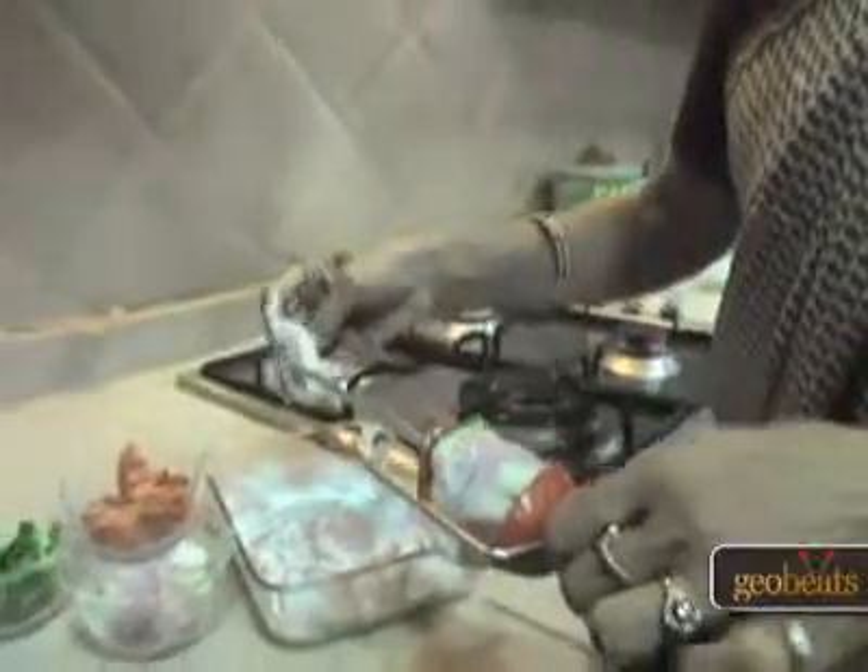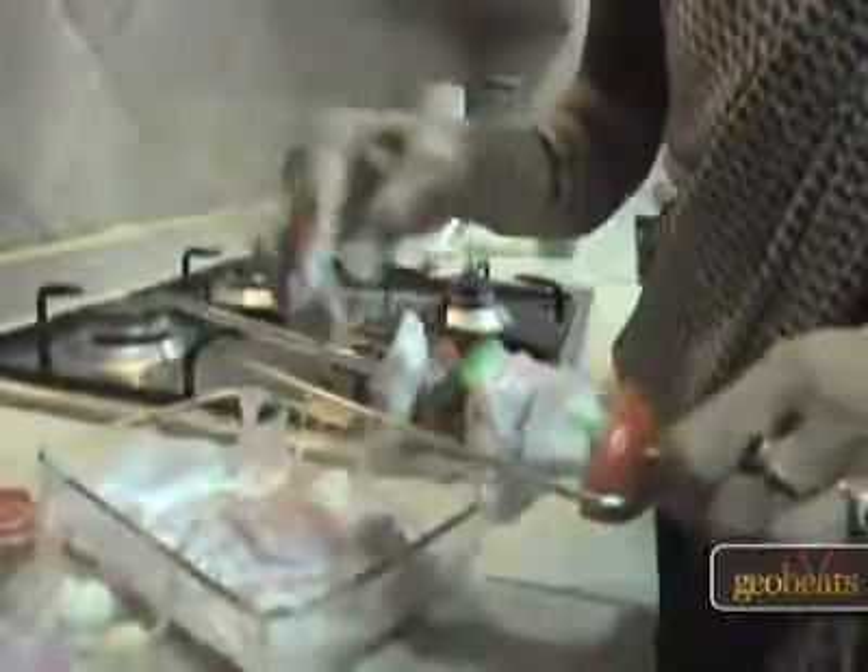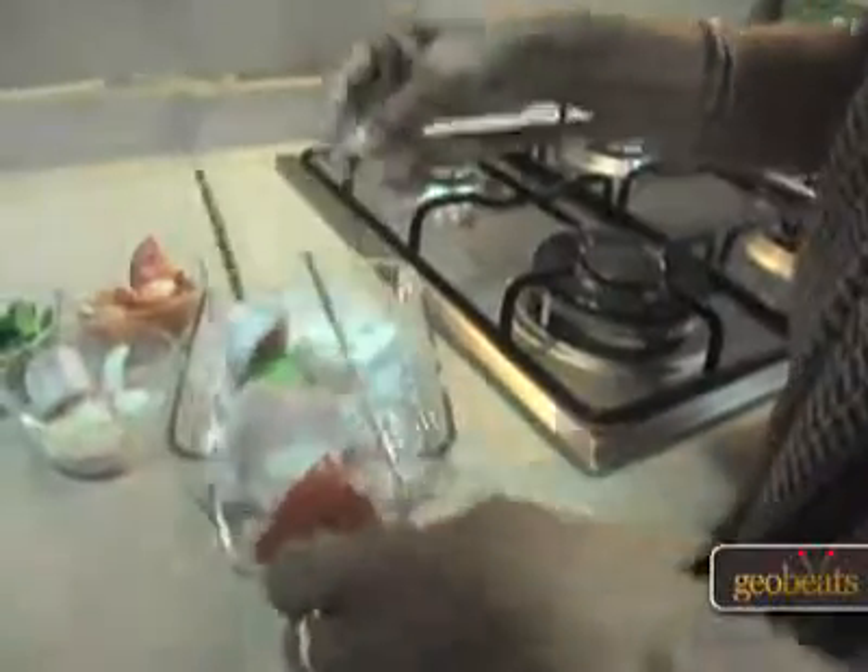The chicken has been marinated nicely. I'm going to put it on a chicken skewer. I'll put a bell pepper, a piece of tomato, again a piece of chicken, a piece of onion, and more pieces of chicken and tomato. Now I'm going to put it in the microwave to grill.